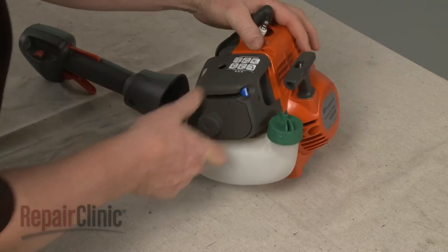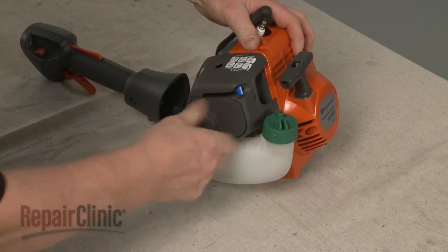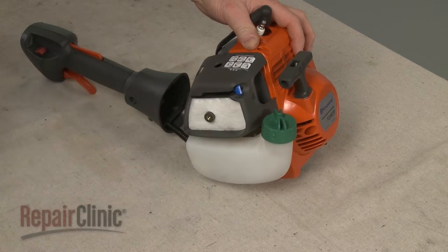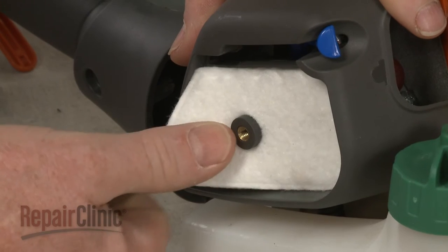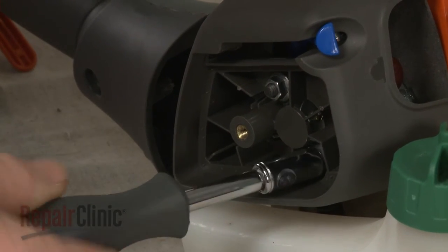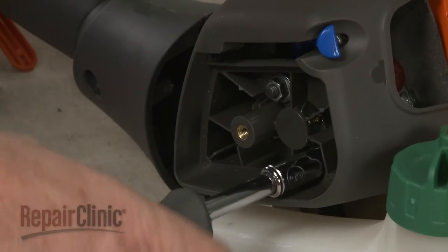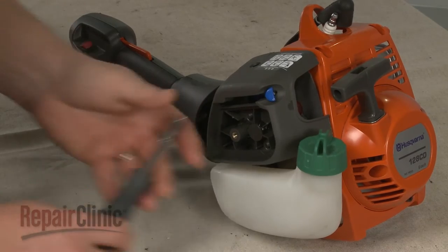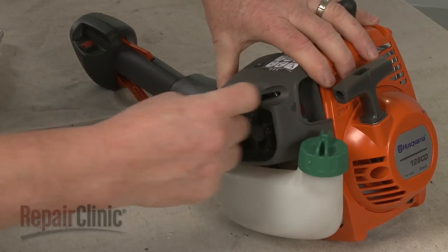Loosen the knob to release the air filter cover. Remove the filter and use an 8 mm socket or nut driver to unthread the air filter housing mounting nuts. Lift up the choke lever and remove the housing.